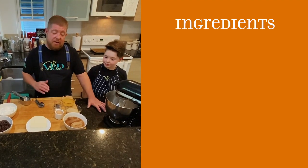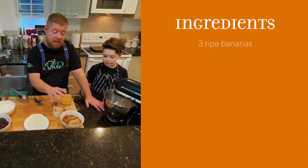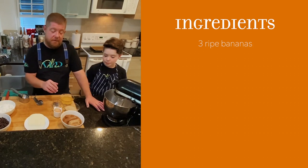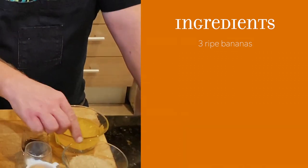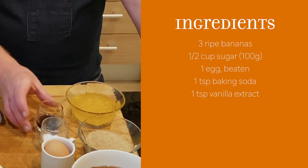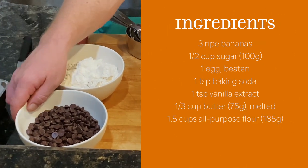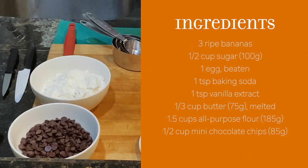So what we have here today is a simple banana bread recipe. We've got some local bananas that we've kept and frozen — we pulled them out now just to use them for today. Some local Barbados cane sugar, eggs, baking soda, vanilla, butter, local Bajan flour, and I think Jackson's favorite: chocolate chips.